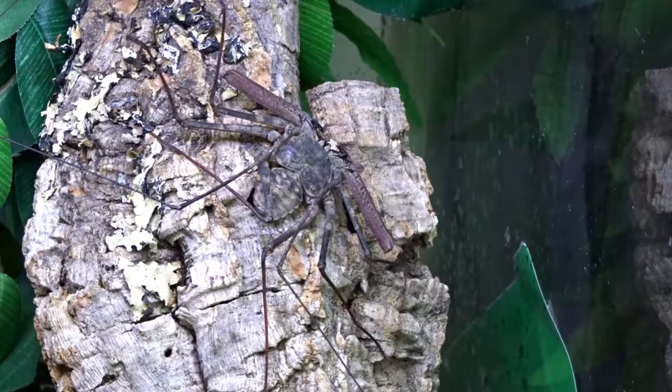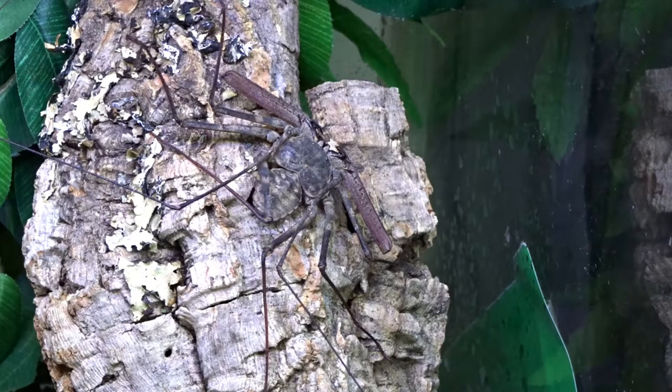When it comes to heat, the Tailless Whip Scorpions prefer temperatures around 74 to 85 degrees Fahrenheit. This is very important: when it comes to heating the enclosure, make sure you use a heat pad on the side of the tank. This species burrows to escape the heat, and if you put the heat pad on the bottom of the enclosure, there's a possibility that you can overheat and kill your Tailless Whip Scorpion.